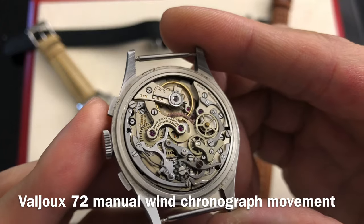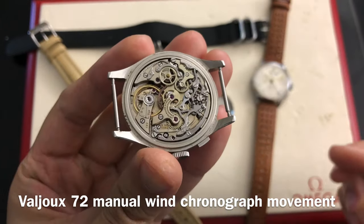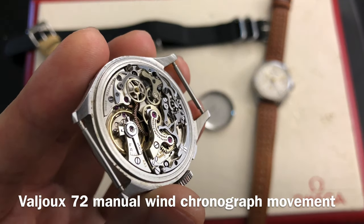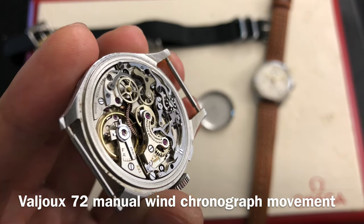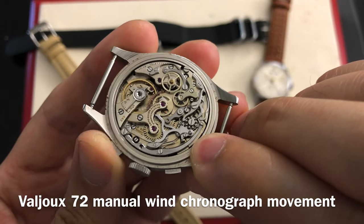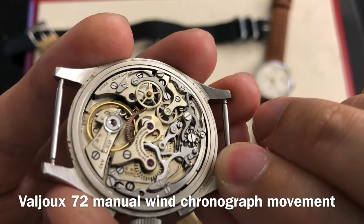The chronograph function of a Valjoux 72 would be the same as an Omega caliber 321. The top button, when pushed, will start the chronograph. Push it again to pause or stop the chronograph. Then push the bottom button to reset to zero. The regular sweep second hand is located on the left small dial.